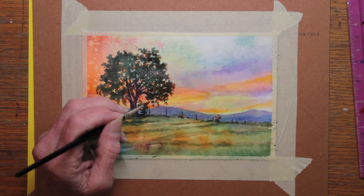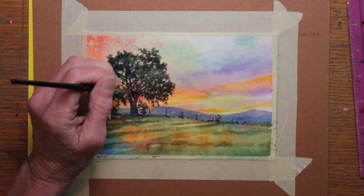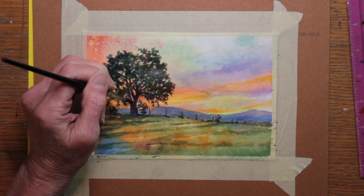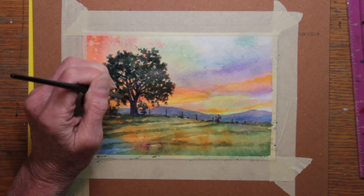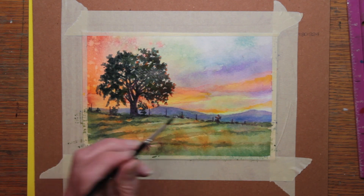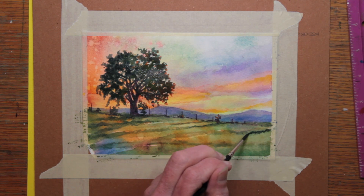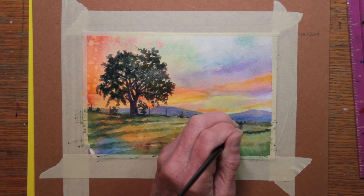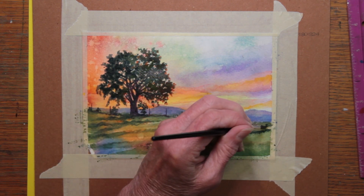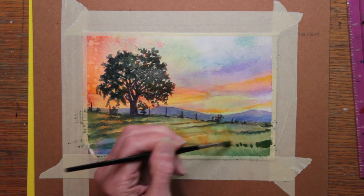I'm also darkening the fence posts. I should mention that at this point I have not painted thin wires between these fence posts. I don't have a brush that would go that thin, and I don't think that you'd even see the wire at this distance, so I left it undone. It still looks like a fence to my eye. What do you think? If I tried to paint a thin wire and it looked fat and clunky, I don't think it would have looked very good at all.